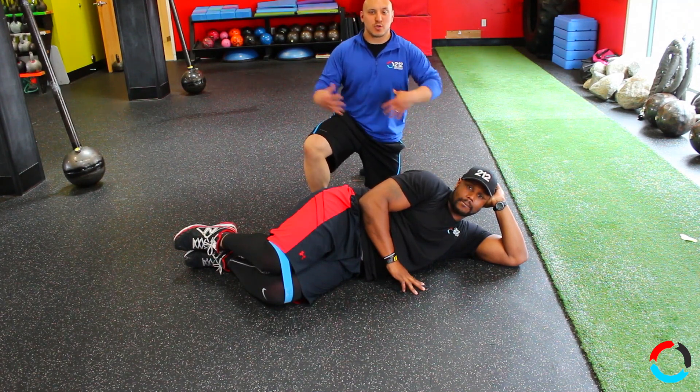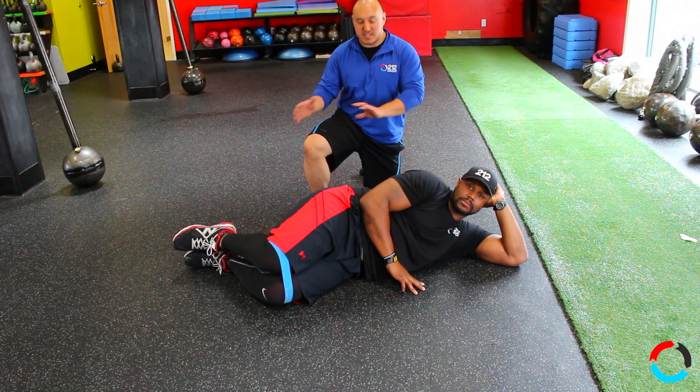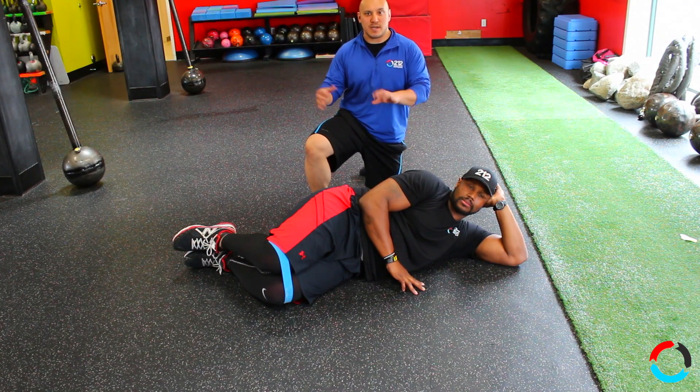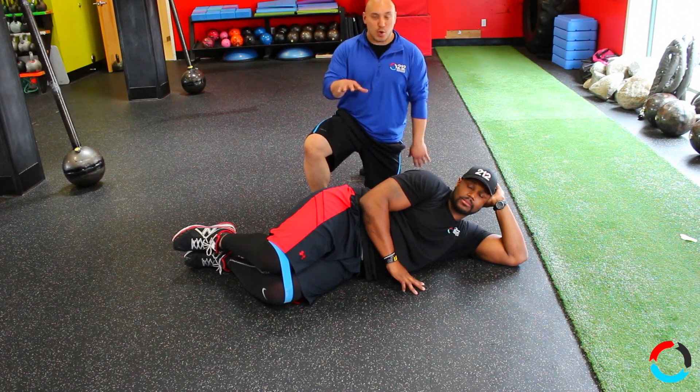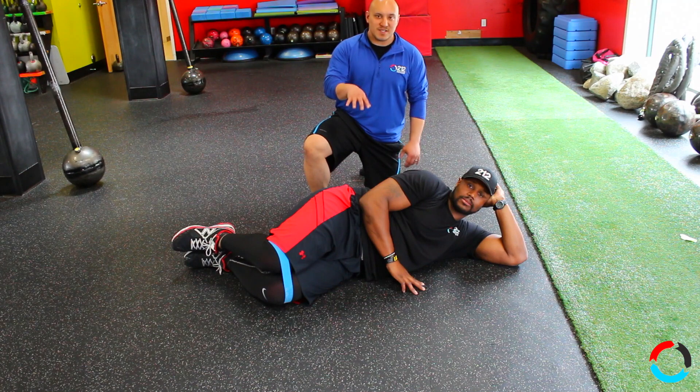It won't tax or overtax your central nervous system like a squat or a deadlift, so it's something you can actually use regularly. It hits different parts of your glutes and abdomen, but one of the things I noticed on clamshells specifically — that Carrie's going to show us — is the core is not engaged.